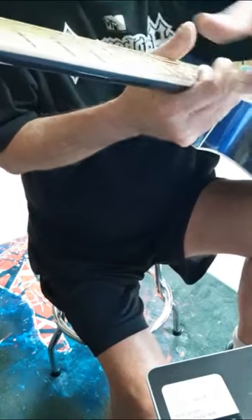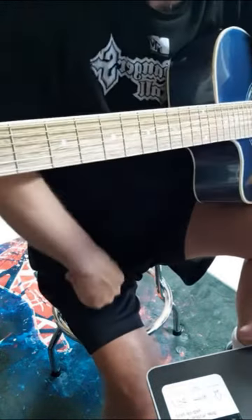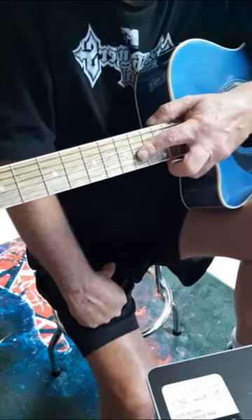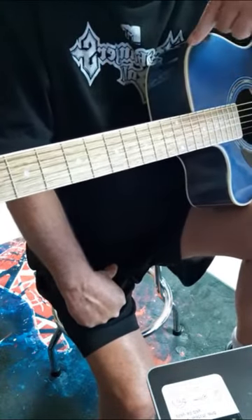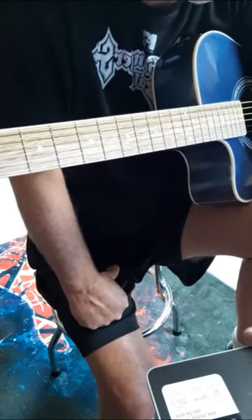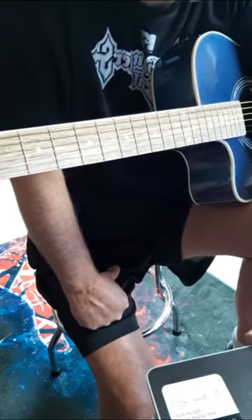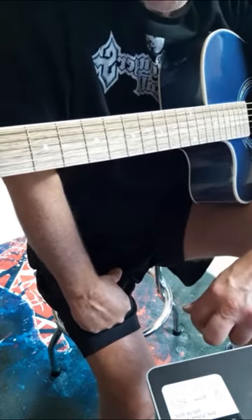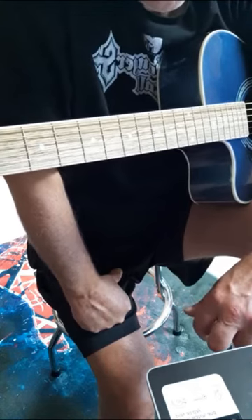The fingerboard is bound, which is nice — you don't have to worry about the sharp fret ends so much. You've got multiply binding, which is nice, diecast tuners, and Mitchell is pretty cool with a lifetime warranty.